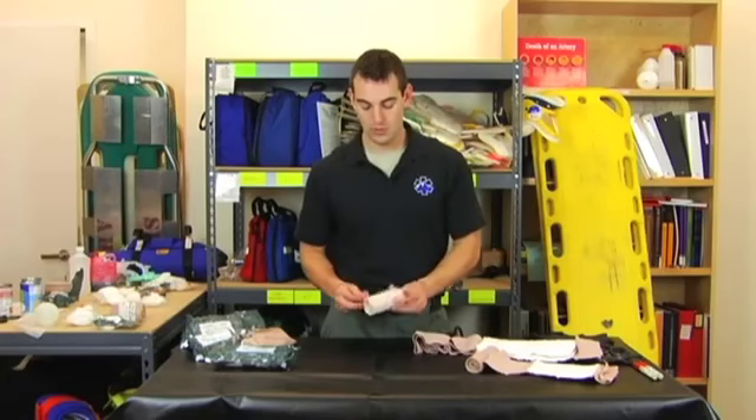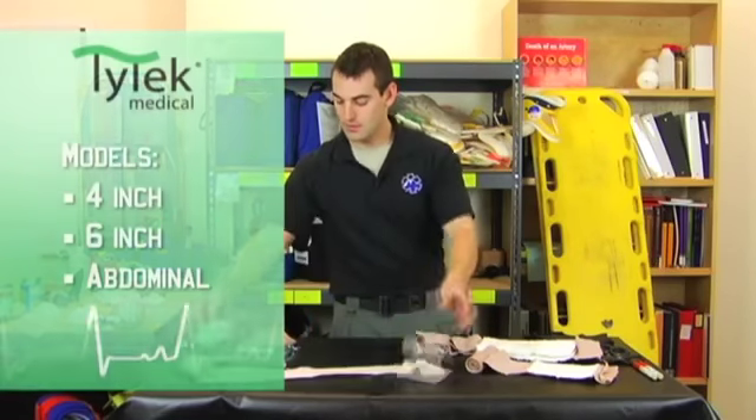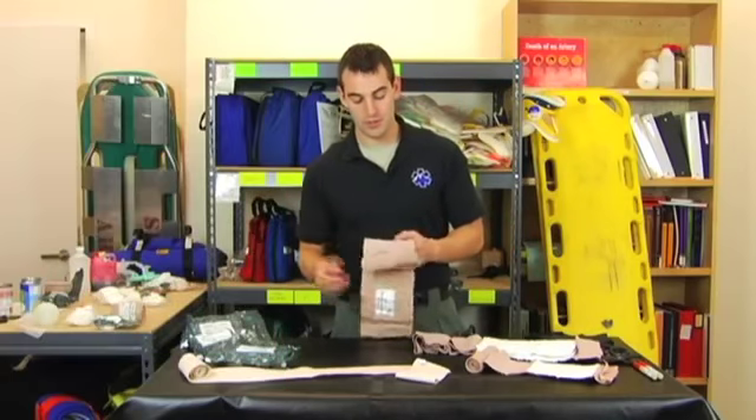Unlike conventional elastic wraps which roll away or become difficult to manage in the field, our design has hook and loop stays throughout the entire length of the bandage, ensuring controllability in all situations.